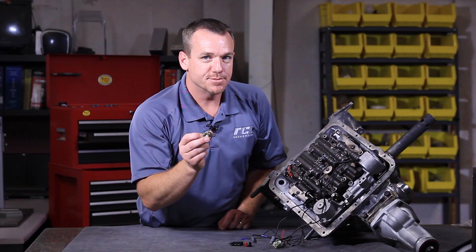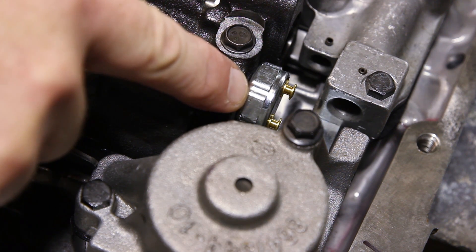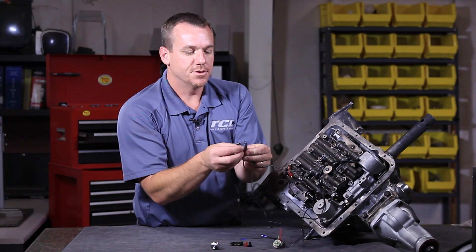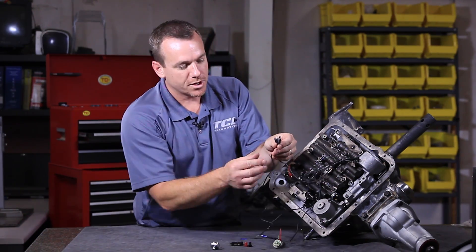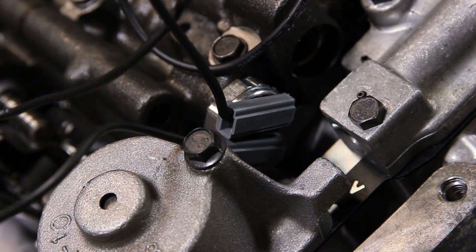Now that we have our case connector in place, let's move on to our fourth gear pressure switch. This comes in the kit regardless of whether you have a single terminal or dual terminal pressure switch — you must replace your existing with a TCI unit. The two wires on the internal harness are pre-terminated; you cannot hook them up wrong. You hook up one to either side, and your fourth gear pressure switch wiring is now complete.